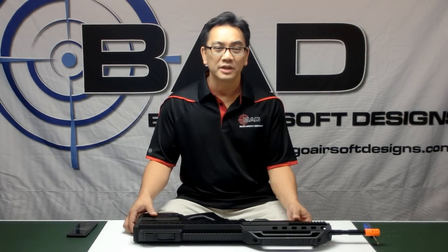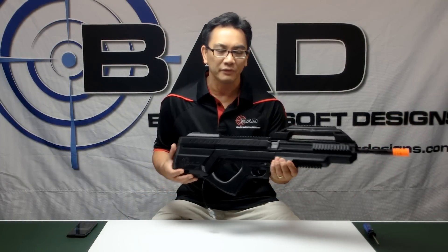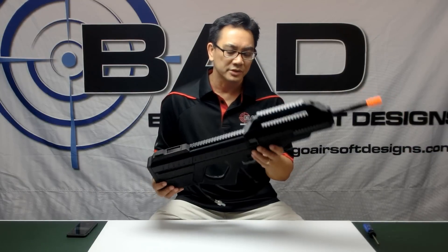Hi, I'm Rudy from Bingo Airsoft Designs and this is the introduction video for the Advanced System 5 Airsoft Gun from Bingo Airsoft Designs.